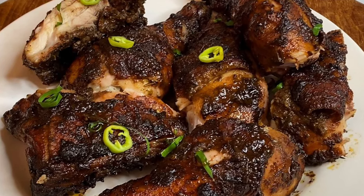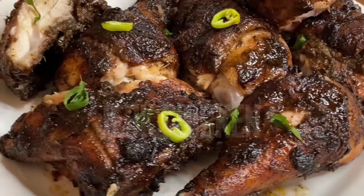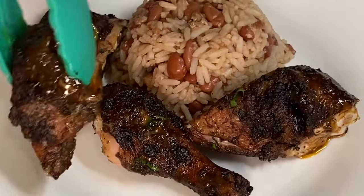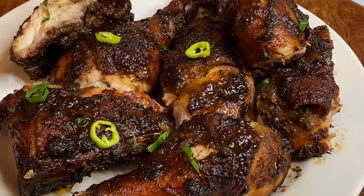Hi everyone, today's recipe is going to be jerk chicken — well done, seasoned to the bones, oven jerk chicken. It's flavorful, it's juicy, it's absolutely mouth-watering.